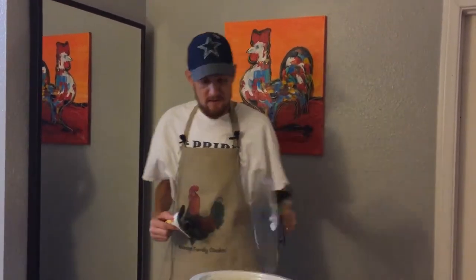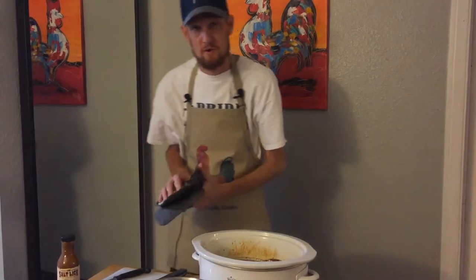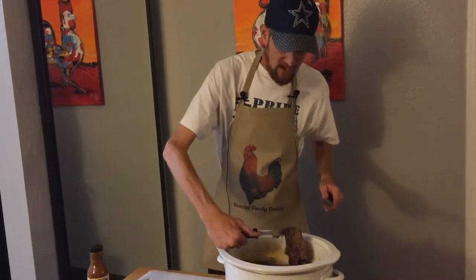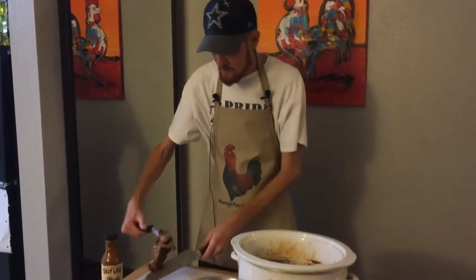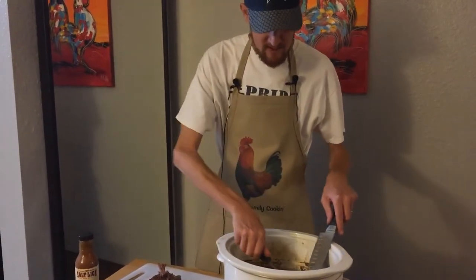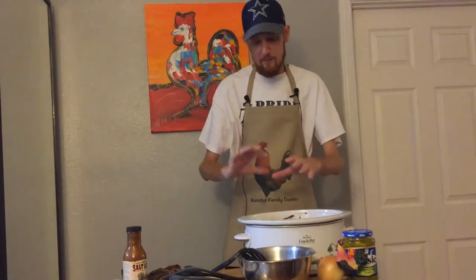Eight hours later, here we are — it's halftime and the Cowboys are up 10 to nothing, so that's great. Back to the task at hand: we want to check on our chuck roast. We're making chopped beef at Rooster Fam. I'm picking it up with a fork and it's just falling apart — that's exactly where we want it to be. Look at how tender it is. Eight hours is perfect.